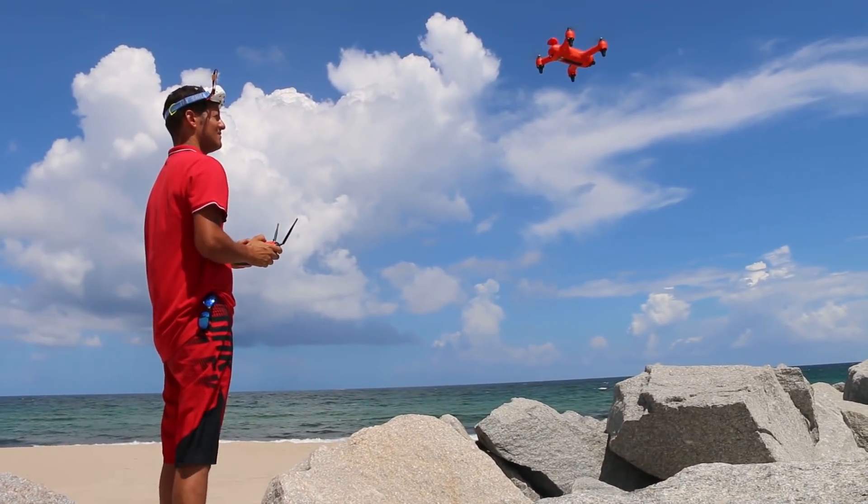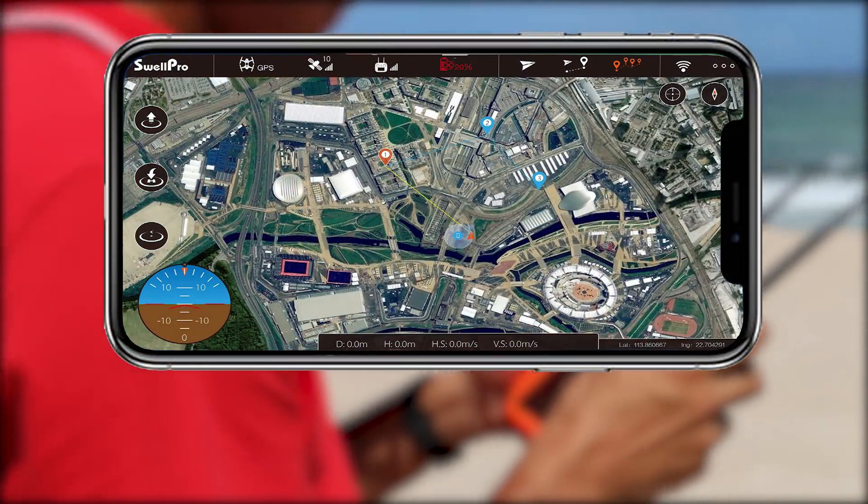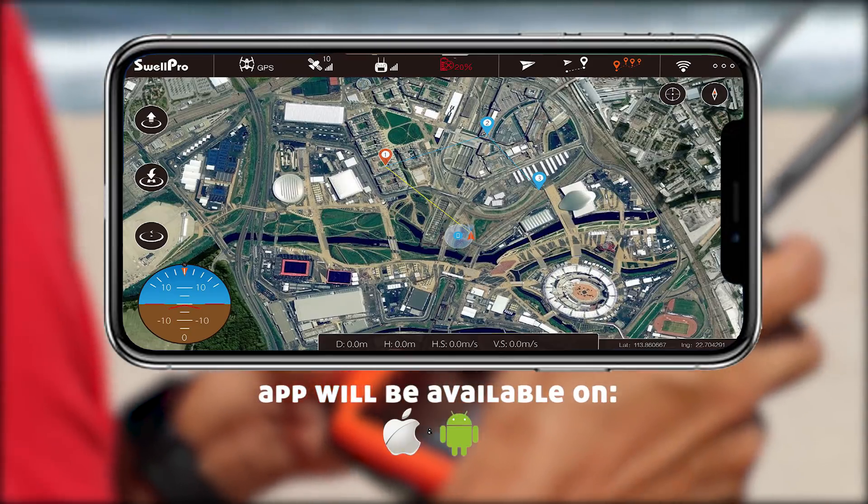If you're more into robotic flying, you can use the Spry's app to set up waypoints on the map and fly a designated path completely hands-free.